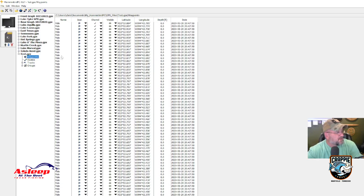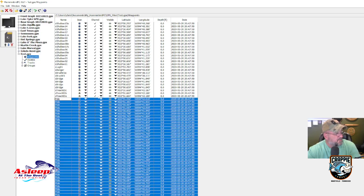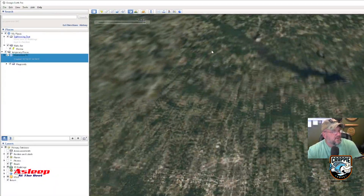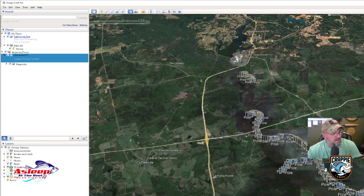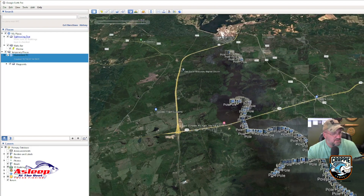Here's something cool to show you. These are poles on Lake of the Pines — I found these points online, converted them, and put them on my graph. When I zoom in on Google Earth and scroll over to Lake of the Pines, it shows me where all the poles are. If you know Lake of the Pines, that basically maps out the safe route. There's one route that cuts through — this lake is very stumpy.